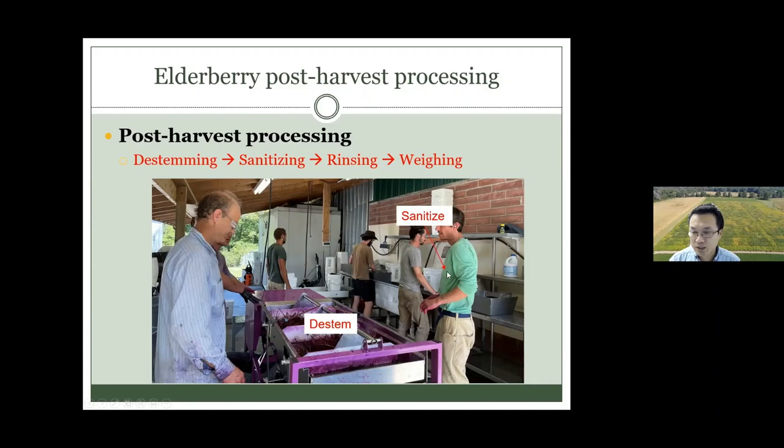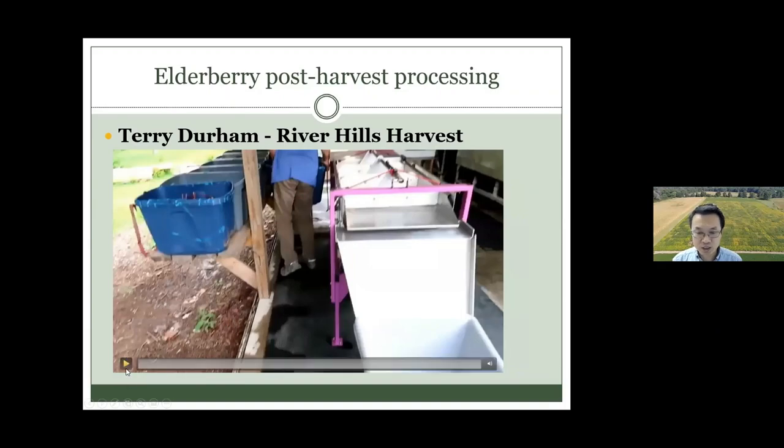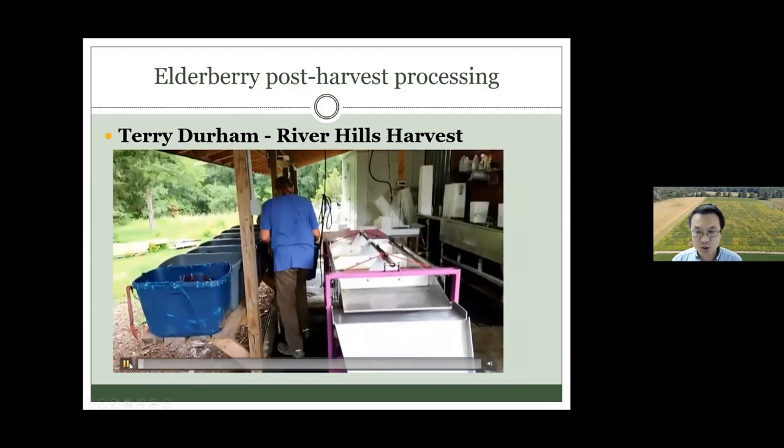This is a destemmer at this station, and this station is for sanitation. Here is for the rinsing, and then your fruit needs to weigh 25 pounds in the bucket. Then you put it in the cool room here for future processing.